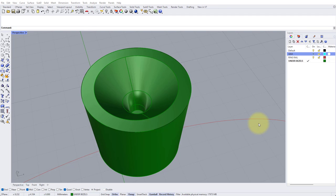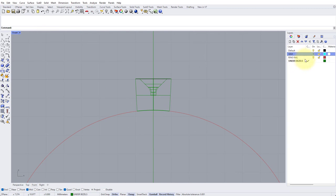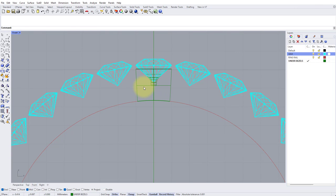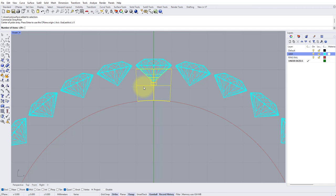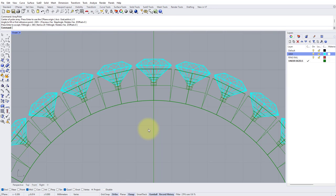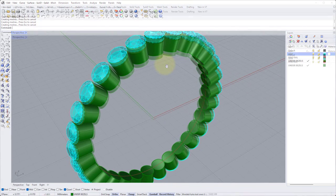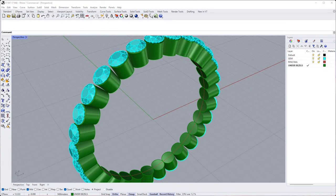The under bezel is now done. Let's polar array it to fill the rest of the model. Go into the Front view, turn the gem layer back on, select the collet, type Array Polar, center of array zero, 29 items, 360 degrees — keep pressing Enter — and there we have our base collets in place.